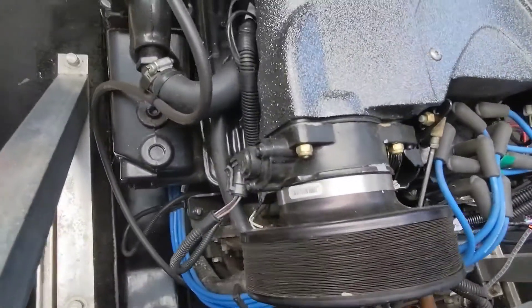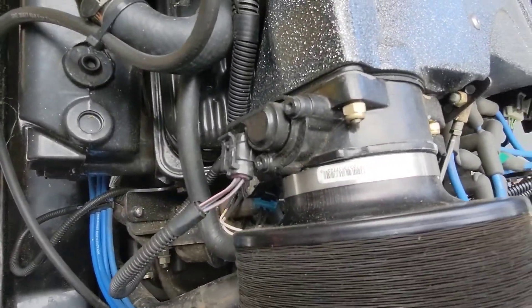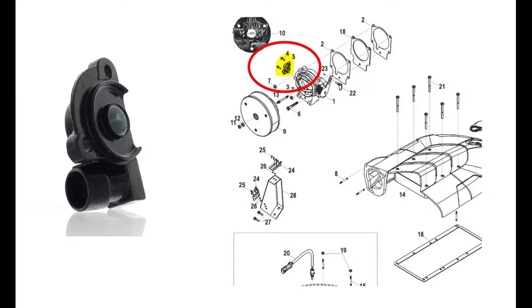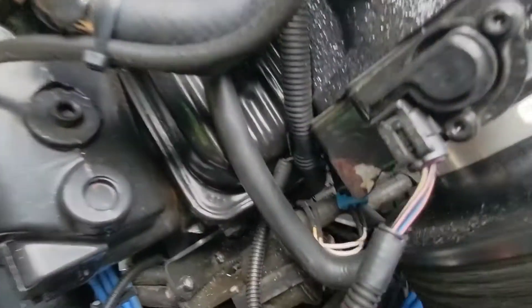This is your throttle position sensor. It sends to the computer your throttle position, and that's how the computer knows how much gasoline to inject into the engine.